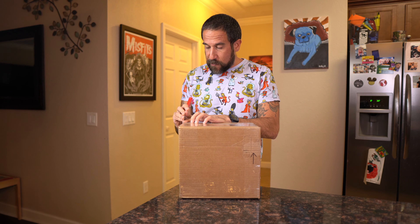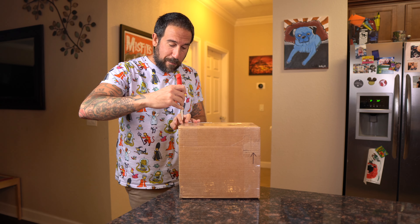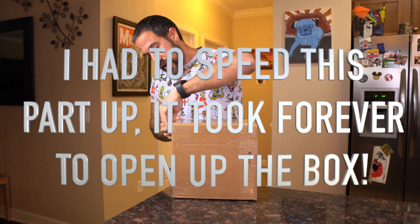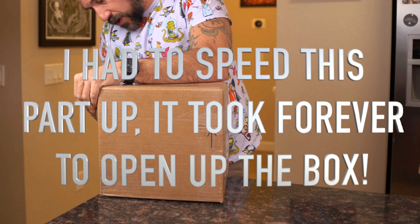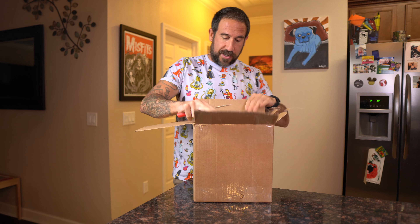They did write the word 'top' on here and I'm going to be very careful because I'm not sure if they included the original box it came in or not. Okay, so they did — it's a box in a box. Oh yeah!